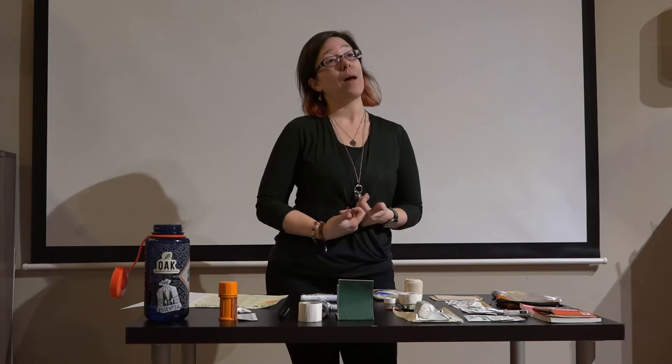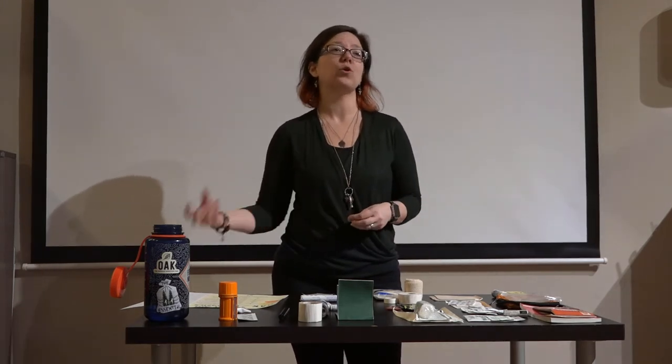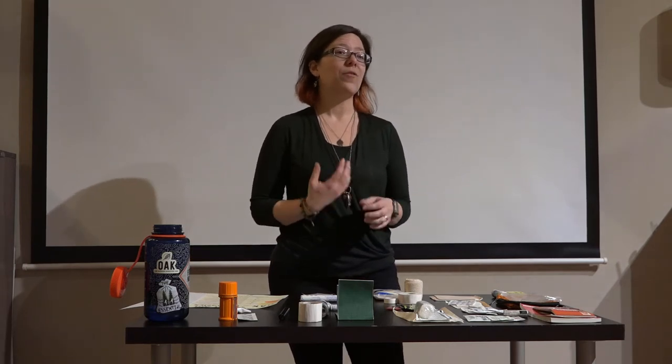Self-care is a huge component with a First Aid Kit. My kit is very much attuned to me and the things I know I'm going to need. If I'm taking particular medications or I have certain allergies I need to be prepared for, my personal First Aid Kit needs to include those personal items to make it work for me. My First Aid Kit is not for everybody else — except when I'm guiding a hike, in which case I'm prepared to take care of the people with me.